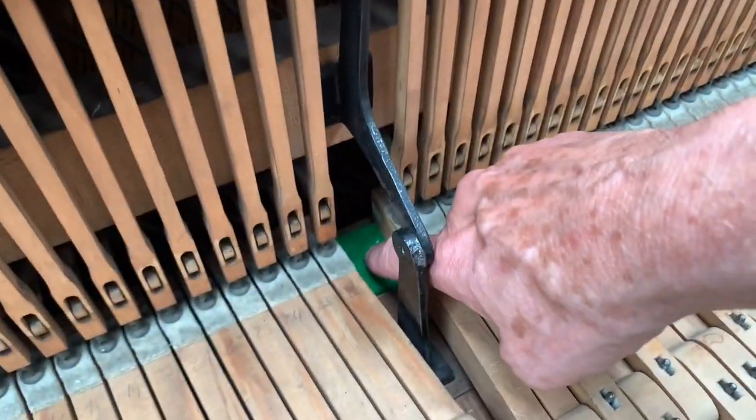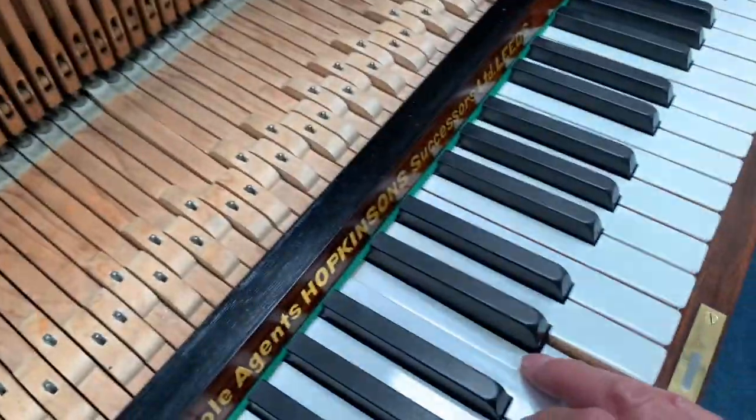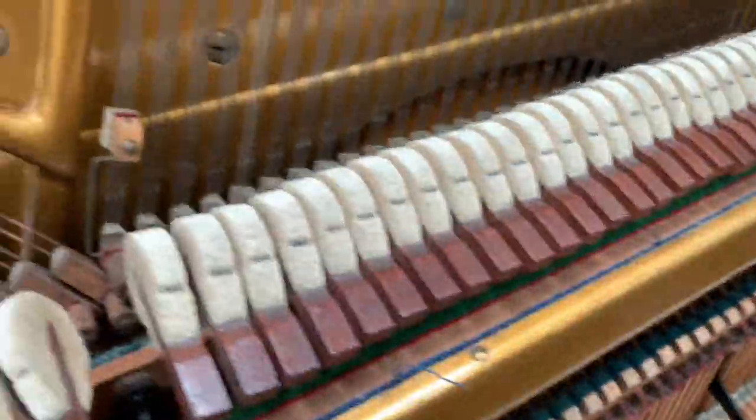We can replace the felts on the key bed as you can see. So just extensive work generally — regulation, getting the key dip right. Those are all shown on the worksheet so we won't look at that anymore.